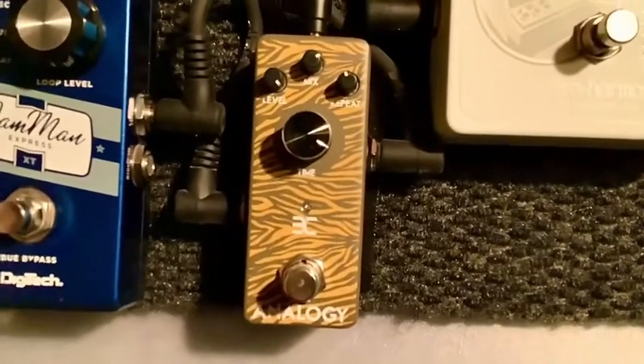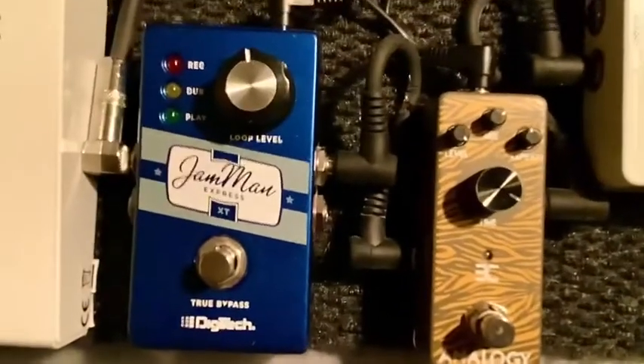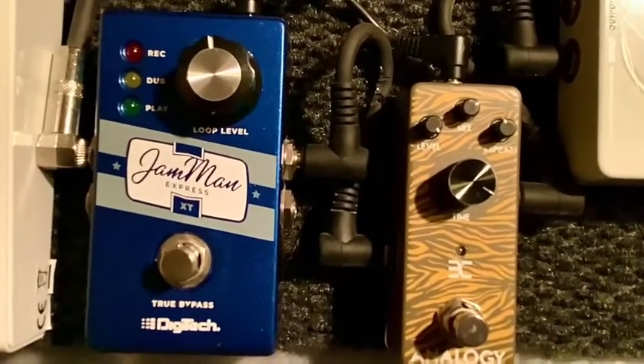This is an analog digital delay, and this delay goes to the Bagheera amplifier. This is a Jamman looper — it'll go for I believe 15 minutes. It's hooked up to the Bagheera amplifier.